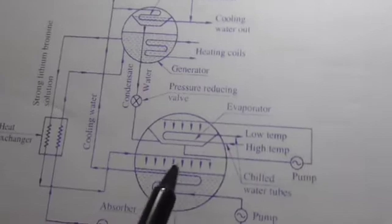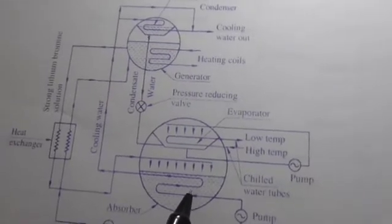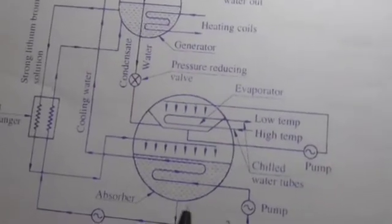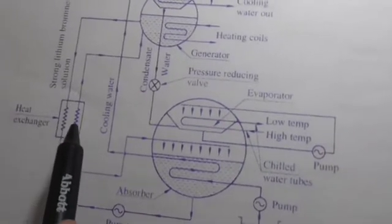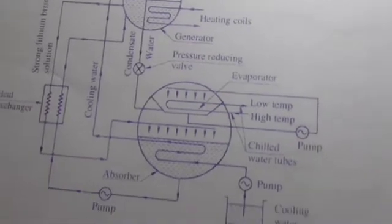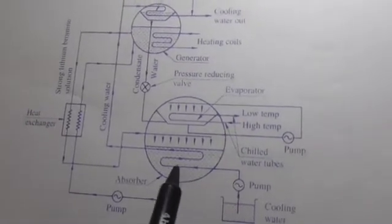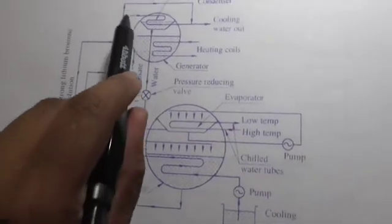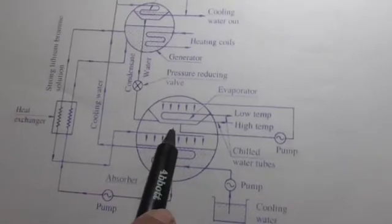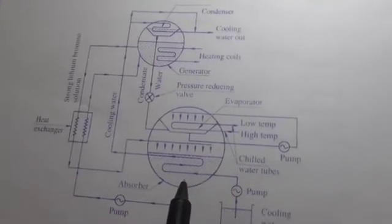The solution, which becomes strong by absorbing molecules from the evaporator, is sent back by spraying as shown in the figure. From the absorber it is pumped to the heat exchanger and then passed to the generator. The cooling water is pumped from a tank through the absorber and to the top side of the condenser, making the solution strong enough to absorb more molecules.